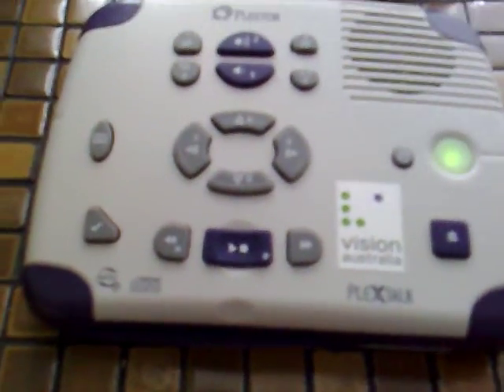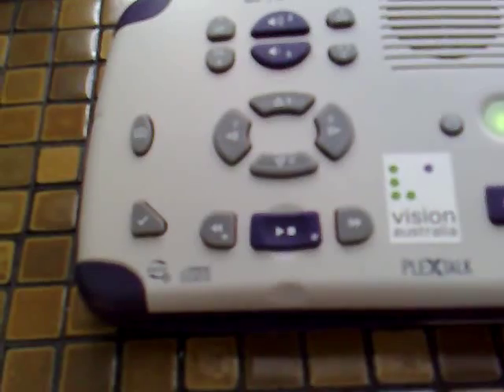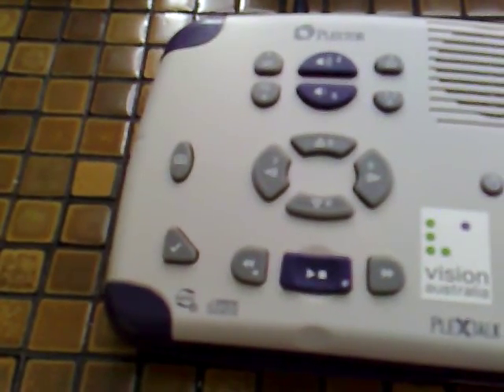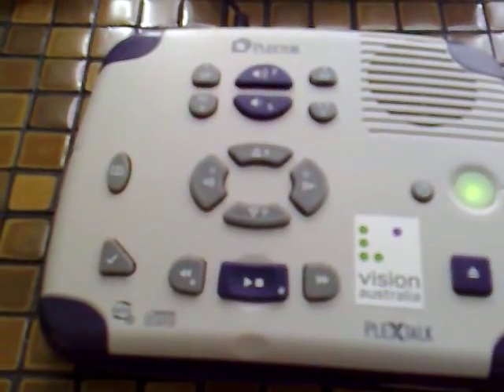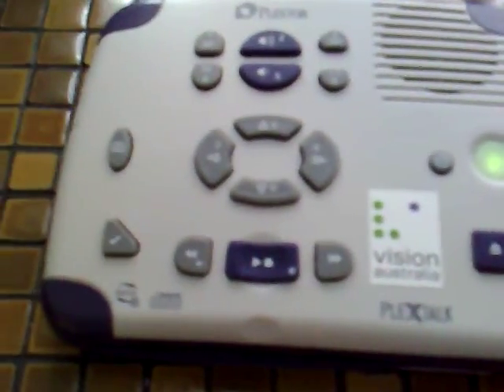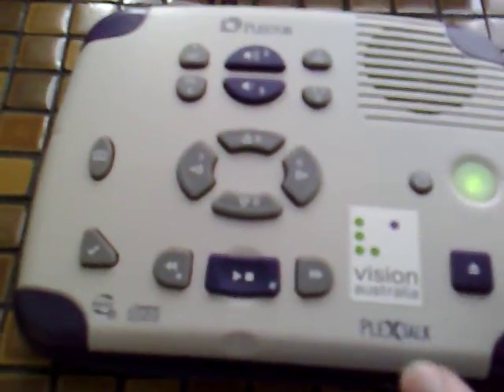The machine announces "Music CD" and it starts playing. When you turn the machine off, it remembers exactly where you stopped listening, whether you're listening to a book or a music CD. Let's start playback. We can also speed up the music CD and slow it down, just as with the talking books. Normally I'd listen to it at normal speed.